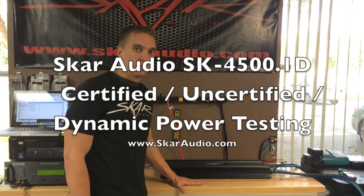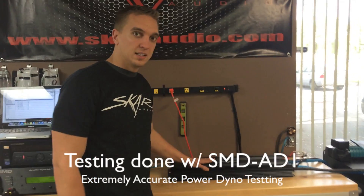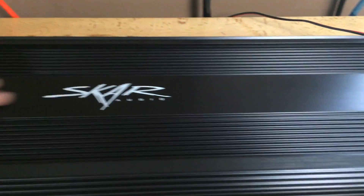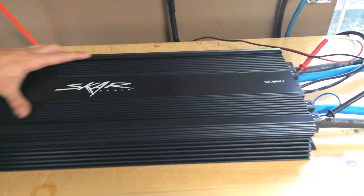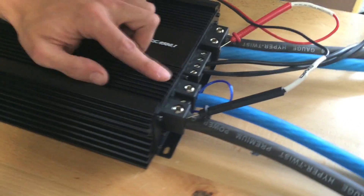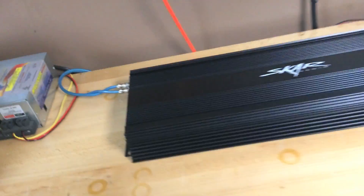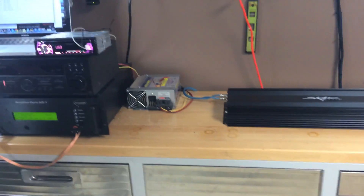Here we have the SK 4500.1 Monoblock Class D amplifier. As you can see, it's huge — this is our flagship amplifier line. You can see the dual 1.0 inputs right here. You have the SMD power and ground connector powering the AD1. A lot of you guys have been asking for this amp dyno, so we finally got around to getting the test bench set up for it.